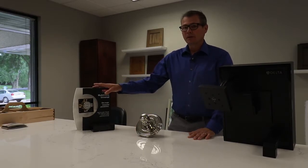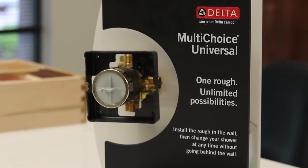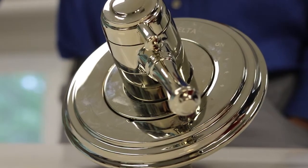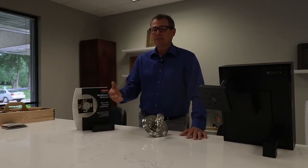The first thing I want to start with is the multi-choice universal rough-in. What's nice about this rough-in is that the one rough will fit all the different trims and all the different functions that Delta has to offer. So if you're going through the process and you're not quite sure what finished trim you want or what functions you need, this trim will allow you to keep that process moving forward and then you can always pick out that trim later — hence the word multi-choice universal.